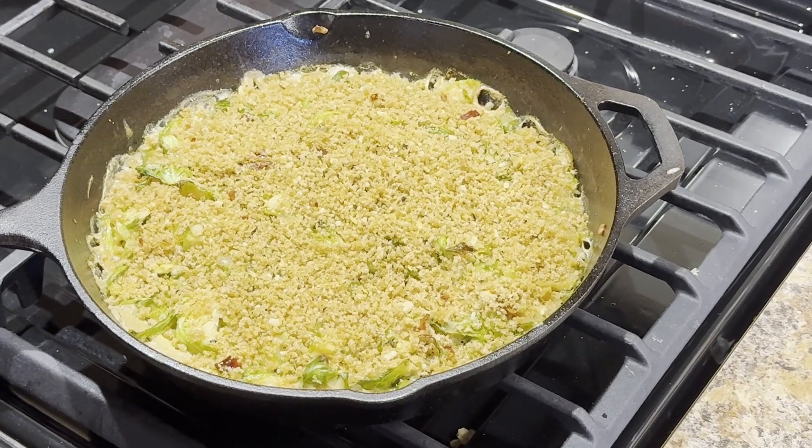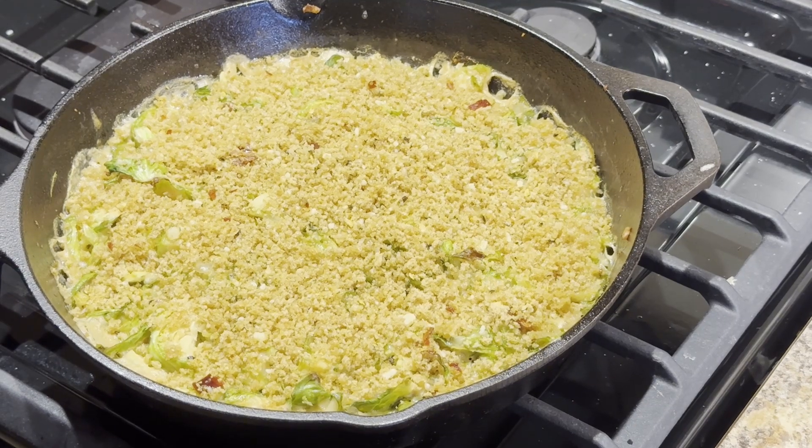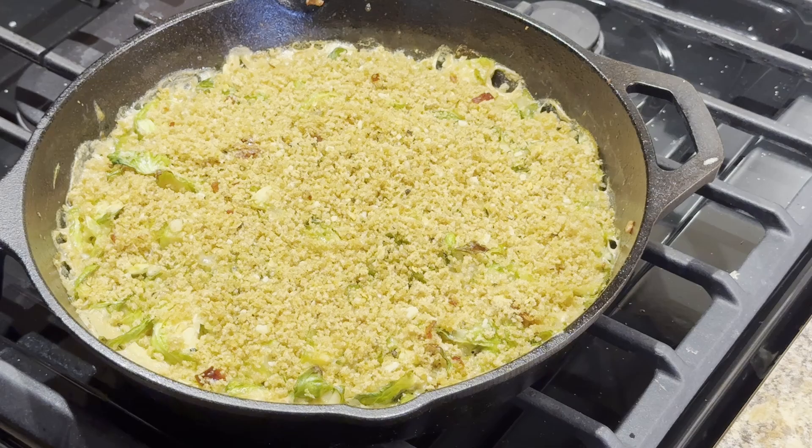Hey everyone, it's Tracy Martirana here from Holistic Wellness with Tracy. Today I'm trying out a recipe that I think would make a great Thanksgiving side dish: Brussels sprouts gratin.